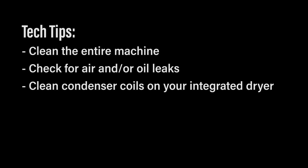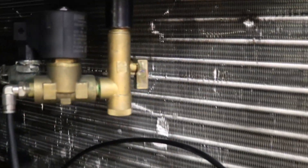Also, if you have an integrated dryer, you want to be sure that you clean the condenser coils on your integrated dryer. This will assure the dryer is operating properly and giving you high quality air to your plant.